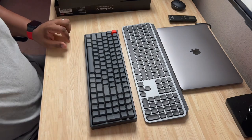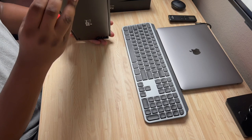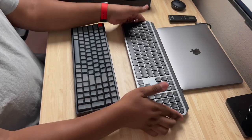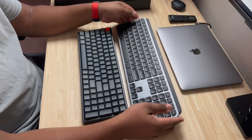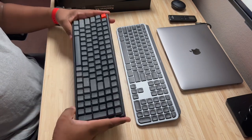I have a desk mat I'm going to use with it so I won't have to worry about it being on the bare wood. Looking around the sides, you have your screws and the aluminum body definitely has some good weight to it. Surprisingly, I think the MX Keys is actually a little heavier than the Keychron — which is interesting, since the MX Keys feels mostly plastic. But this is definitely a solid build keyboard and I'm really enjoying it.